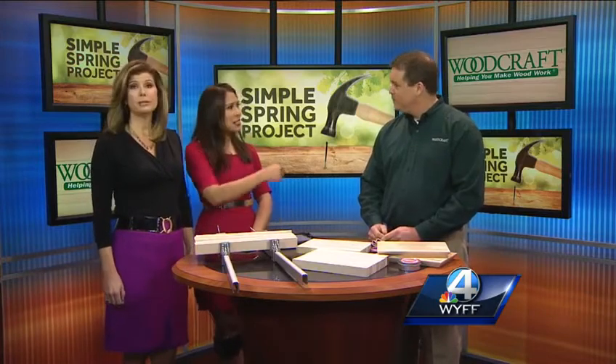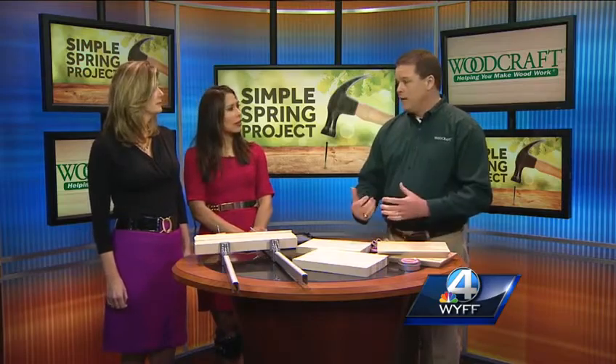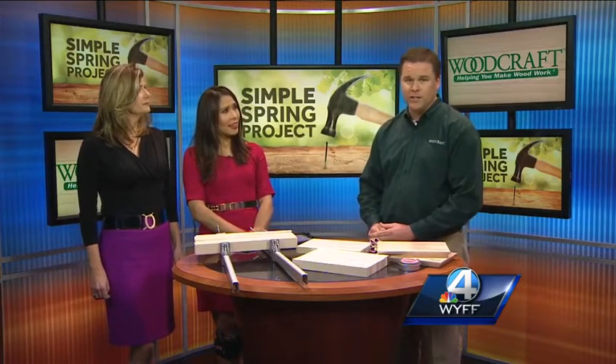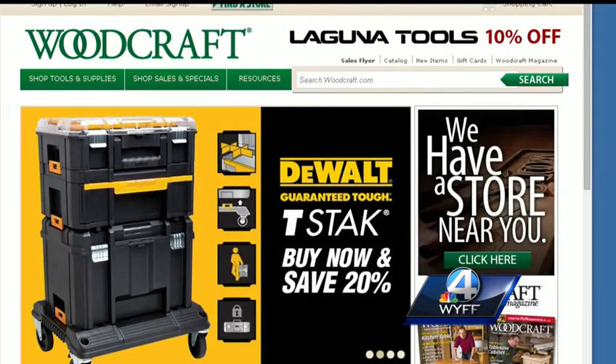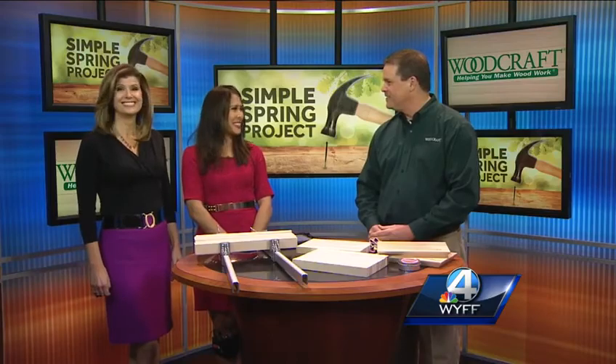Do you have classes to make these kinds of things? We do! Our website shows not only the things we sell in our store but also the classes we offer. You can't sign up for classes online, but we'd love for you to call the store and ask about any of that. The number is 864-627-8760. You can find information on the website about different classes — making a board, birdhouses, or anything else. Well Todd, thank you so much — it's been my pleasure!